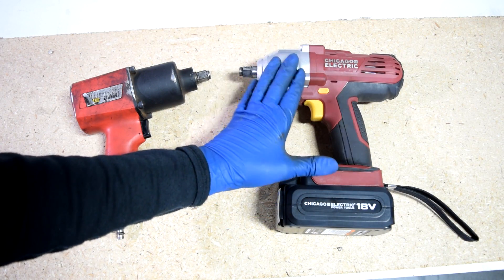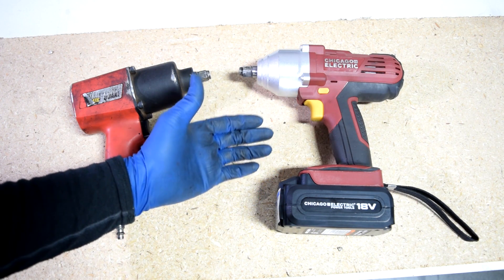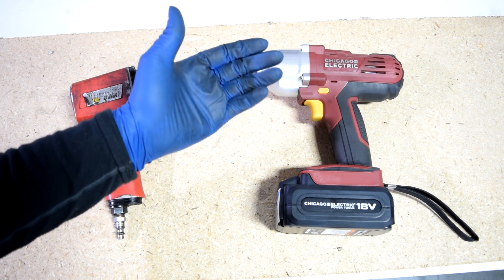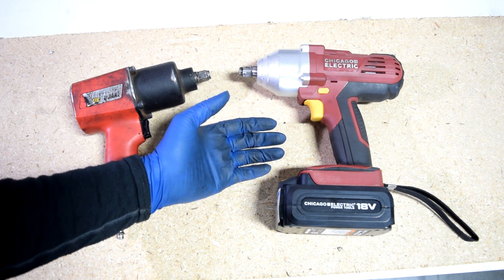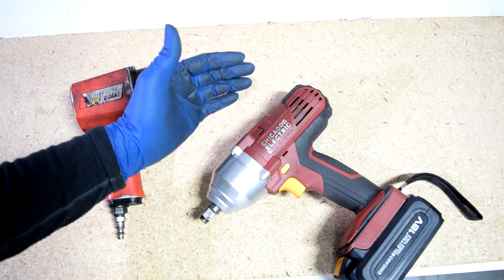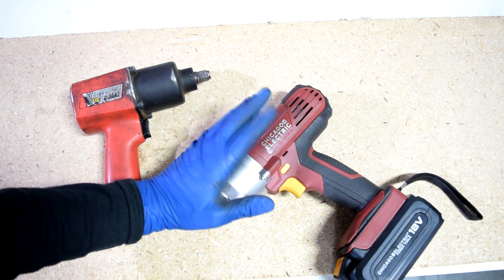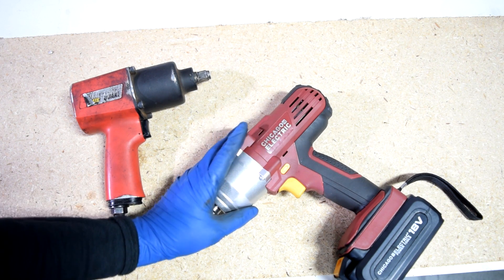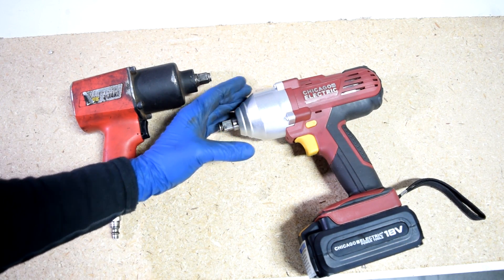Very impressed with how much power this thing has. At $125, or about $100 if you use a 20% off coupon that Harbor Freight has all over the internet, this is the best bang for your money you can buy as far as an electric impact wrench goes. If I were to grade it, I'd give it an A-minus, and it's only an A-minus because of the housing — the manufacturer could have used more heavy-duty material without much added cost to the customer. But besides that, this is an excellent electric impact wrench.